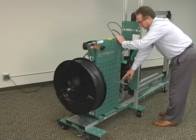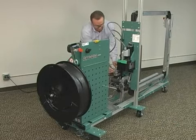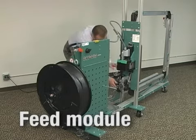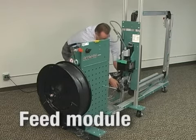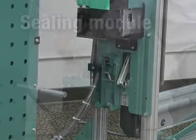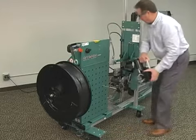The MHVM, built with Signode's innovative modular technology, features quick-change feed and seal modules that weigh less than 30 pounds each. These lightweight, compact modules are easy to access and can be changed out quickly for routine maintenance, reducing downtime.